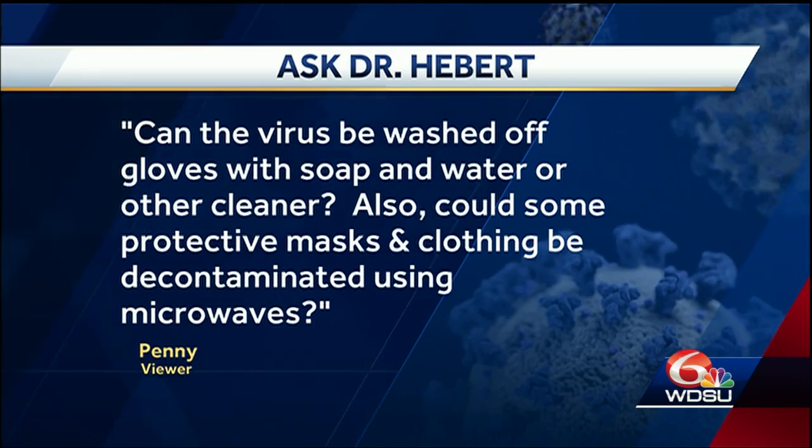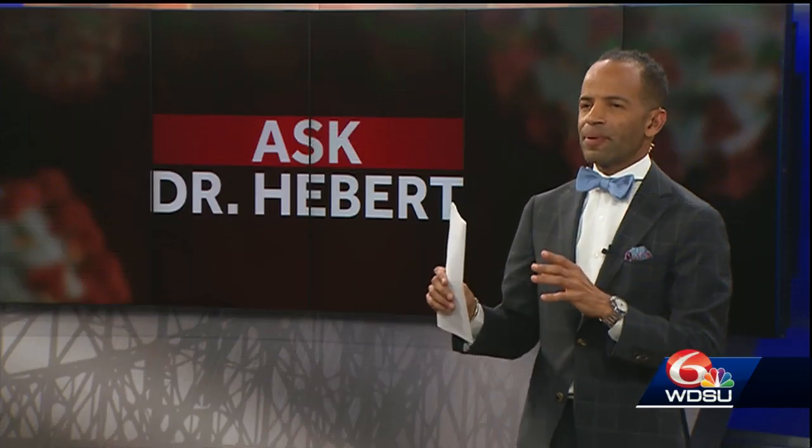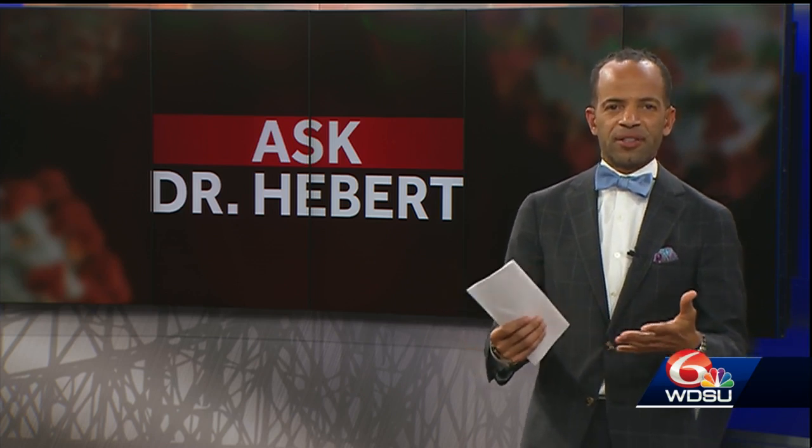Could some protective masks and clothing be decontaminated using microwaves? What I want people to remember is that people think that gloves are special — they think that gloves are things that can automatically make it so virus doesn't stick to your hands.